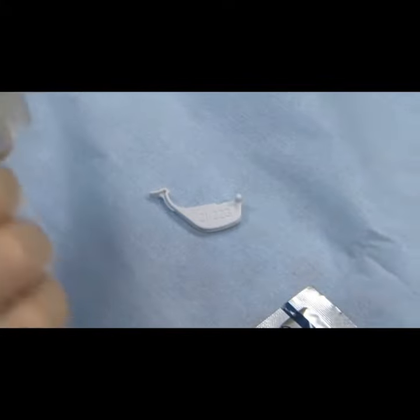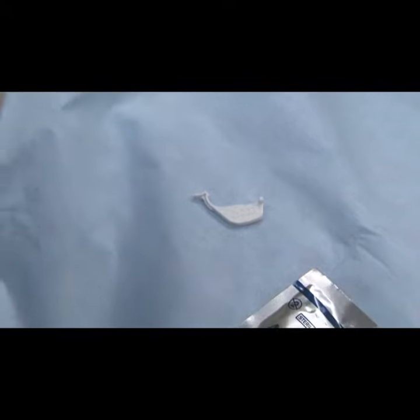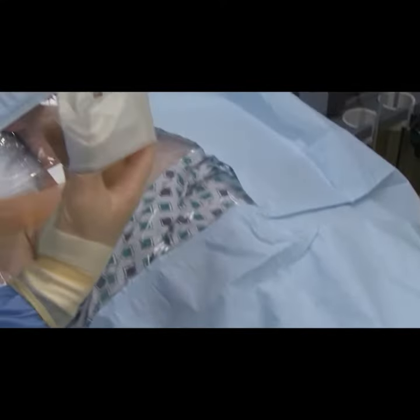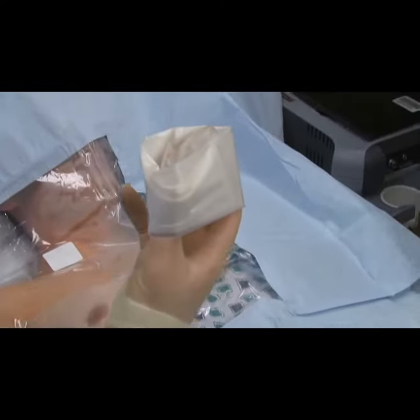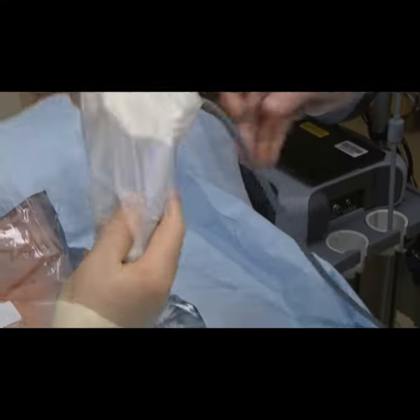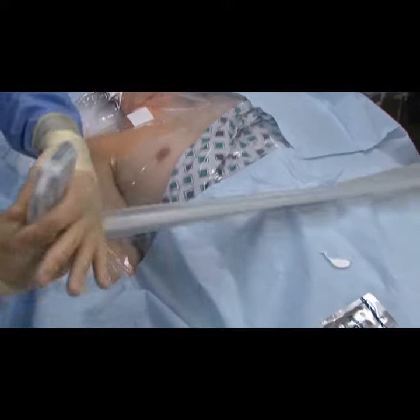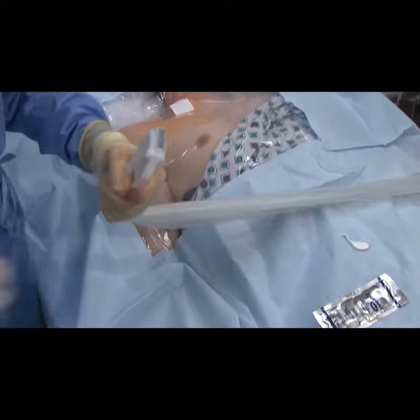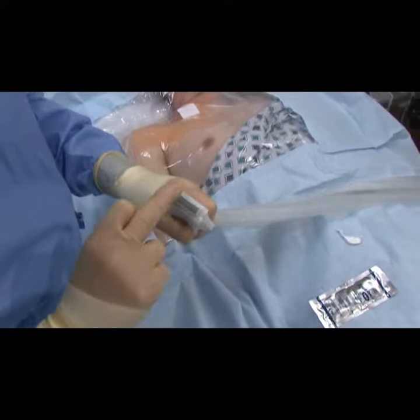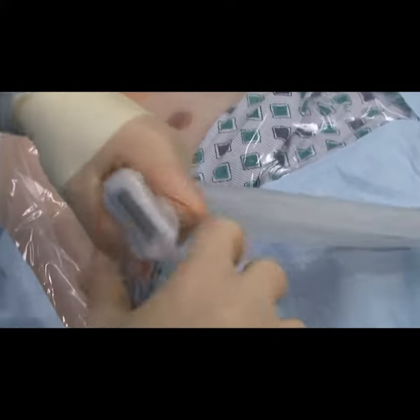Next I'm going to unfold the probe cover, and we're going to put the probe with the bracket on it into the probe cover. I'm going to push it in and unfold the probe cover. I'm going to make sure that the gel is spread evenly and that there are no bubbles in there, then attach the rubber band around the infinity guide.